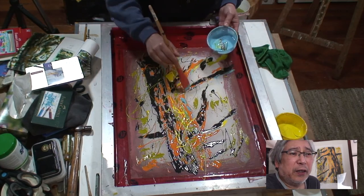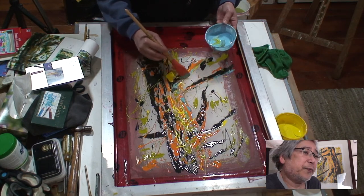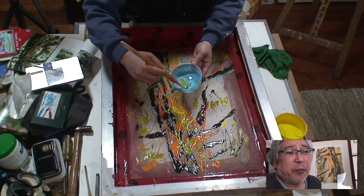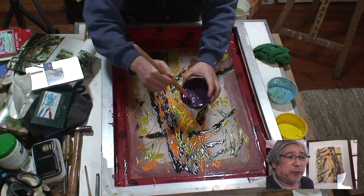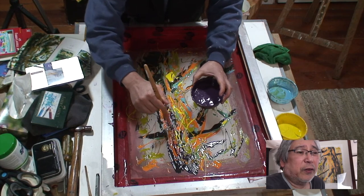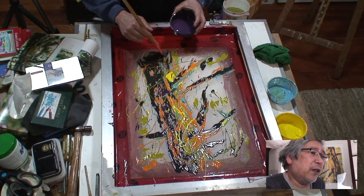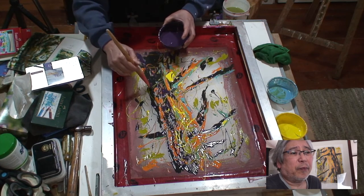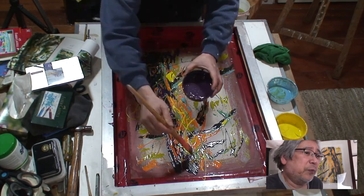Ideally I would cover all the blank spaces of the screen — that would be ideal — but since I know how it's going to turn out, I know it'll cover the blank screen with ink. Here's the last layer I'm doing: it's purple. So again, that balance of cool and warm going into the piece.